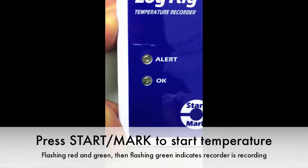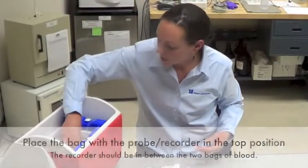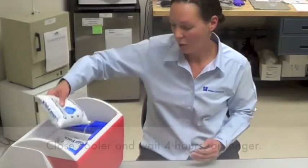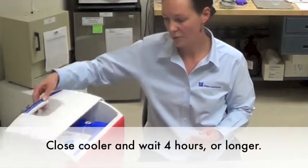Place the bag with the temperature recorder in between the two bags of blood, and then top it with your two remaining cold packs. Close the cooler.